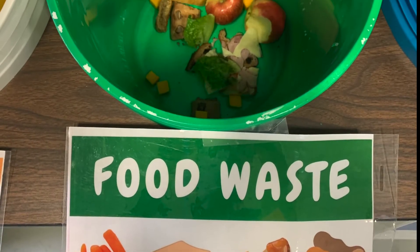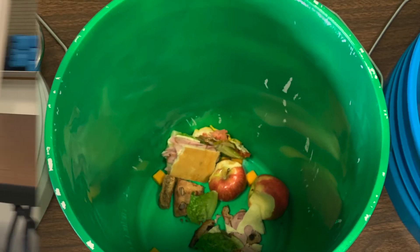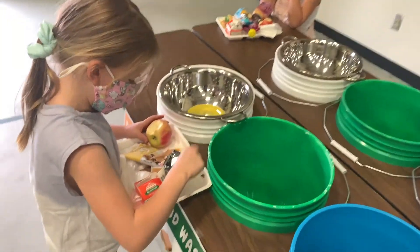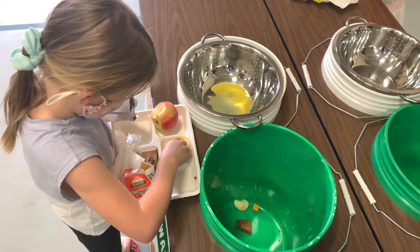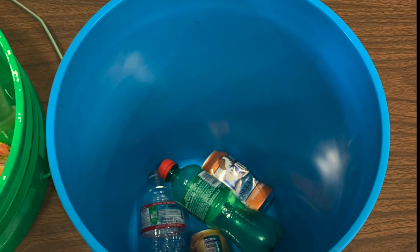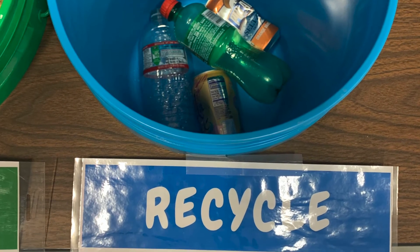The green bucket is for food waste only — food scraps should go in the green bucket. The blue bucket is for recycling; any bottles or cans and other recyclables can be sorted here.